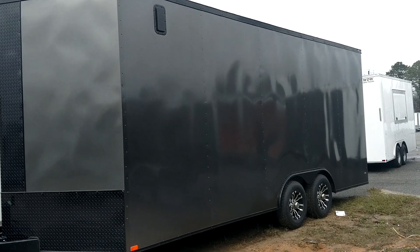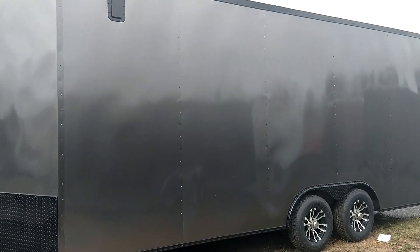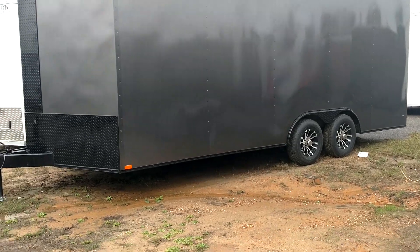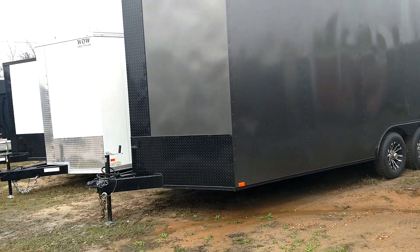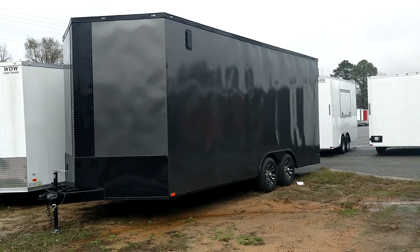What's up y'all, this is Matt with Wow Cargo Trailers. This is an 8.5 by 20. It looks a lot bigger than that y'all, but it's just got all that extra height — it's got a foot of extra height, so it's seven and a half foot on the interior.